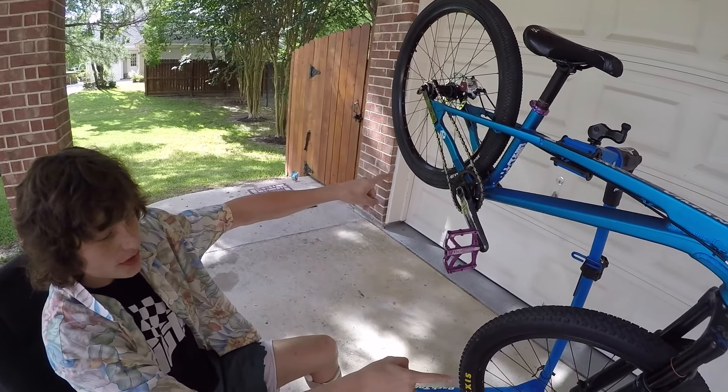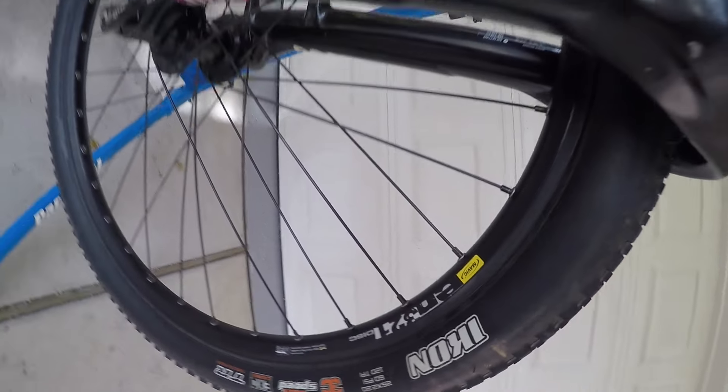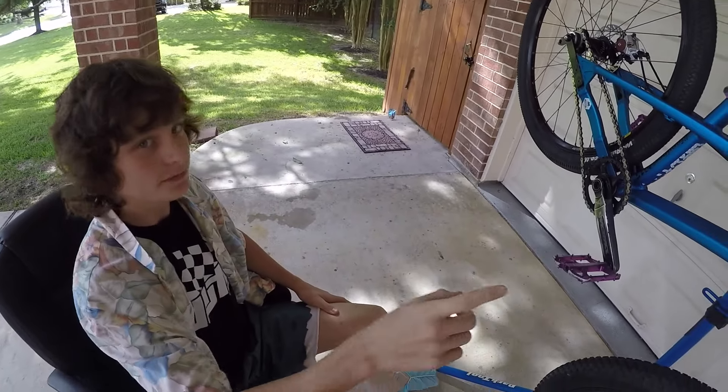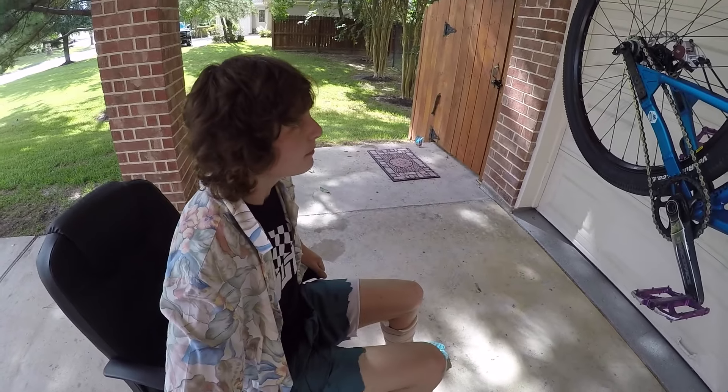Mavic EN 321 rims — very solid for what I do. A lot of people run heavier rims because they break rims. Like, Zach breaks wheels all the time, but these have been good for me.